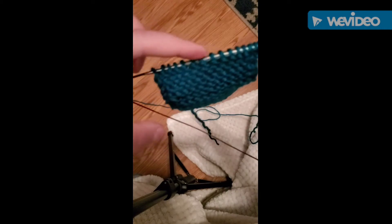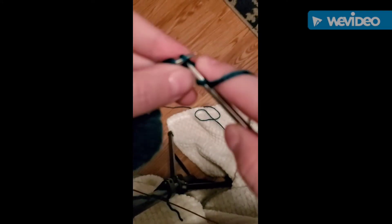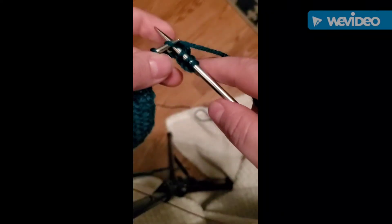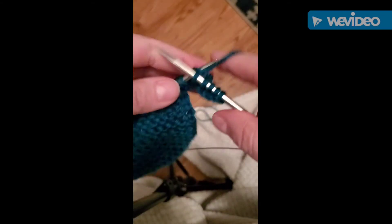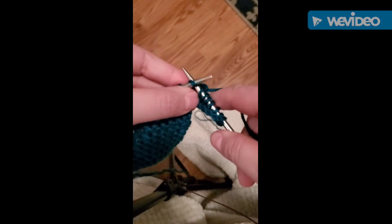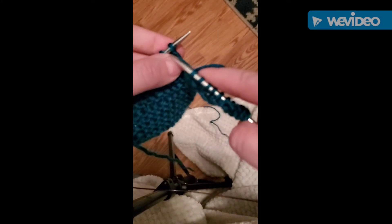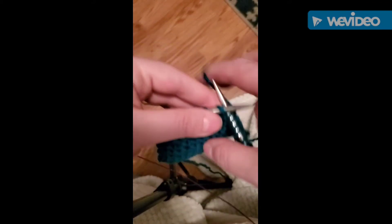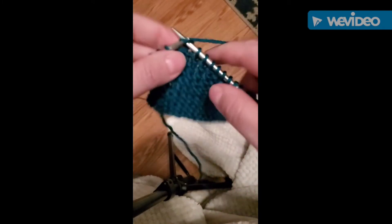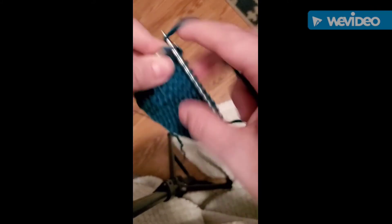So now what we need to do is knit all the way back to the very end of this row. Okay, so I've knit all the way back down to the end of this row.